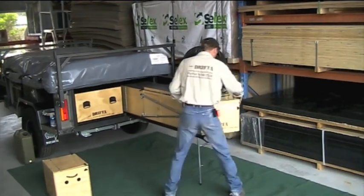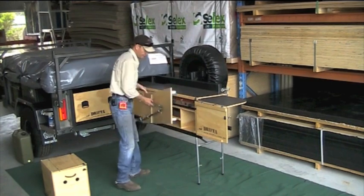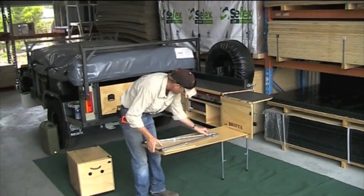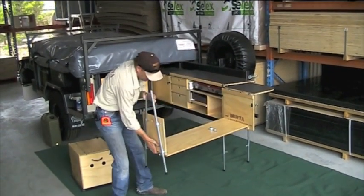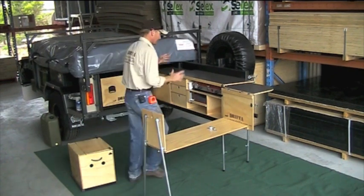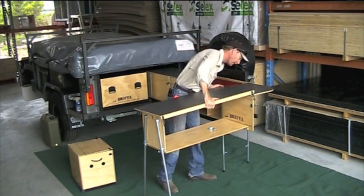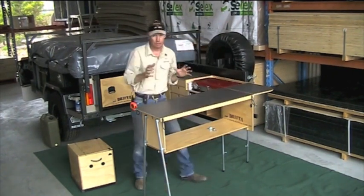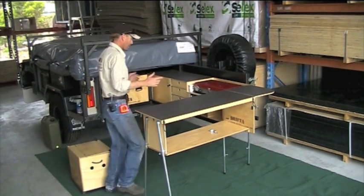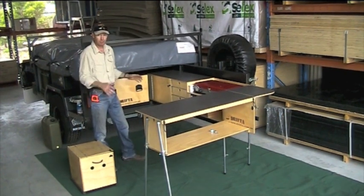Lift the lid off. This is our little return section — the front comes off and hooks into there. Legs come out, they drop down, and we get that about level. This is how quick it is to set up your kitchen. Remember, the kitchen is the focal point of your whole camp, so it's very important to have a nice, organised setup. And that's it — pretty much ready to go. That's our Drifter pull-out return.